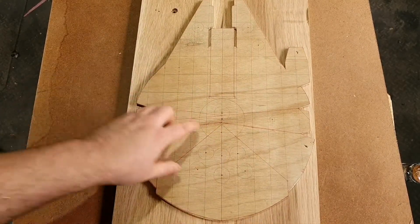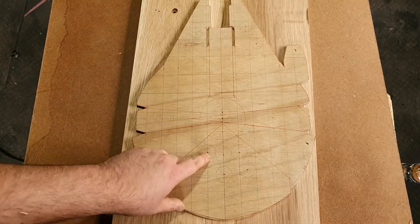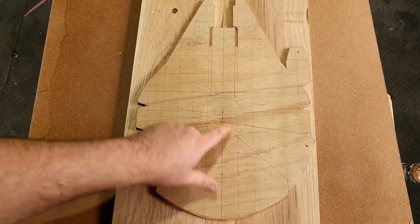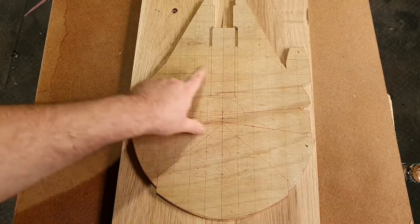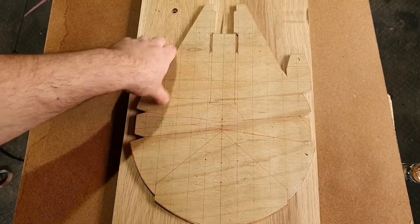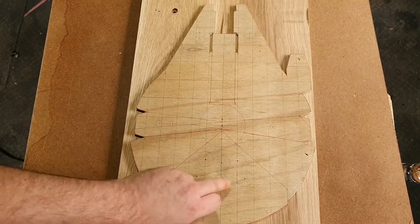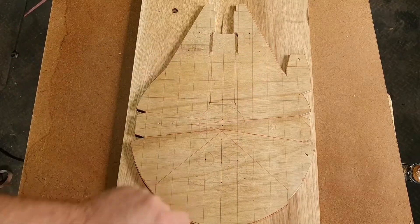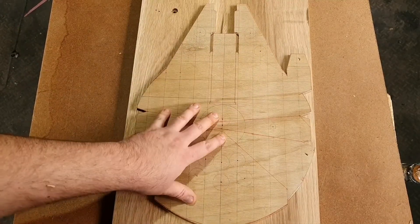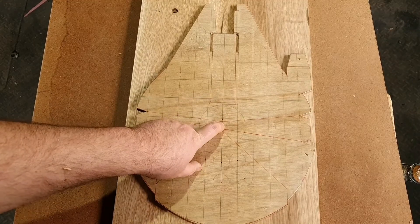So what we need to do now is everywhere there's a centre point, I'm going to use a really small drill bit and drill it out. What this will allow me to do is when I transfer this template to this wood, I'll be able to tap a little pin in here, and this will give me the centre point that I need. Let's take it to the drill press, drill these out, and mark the template up.